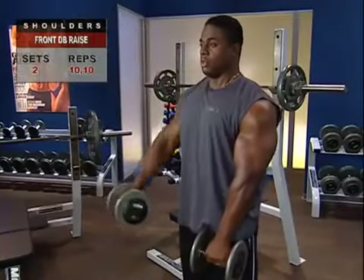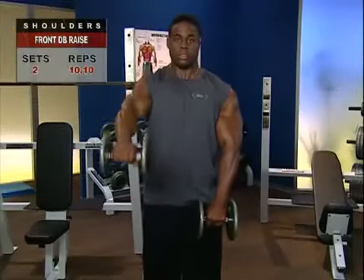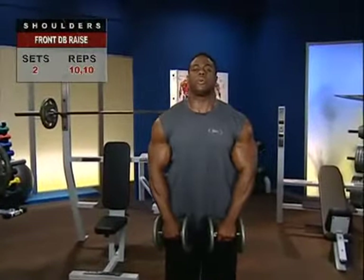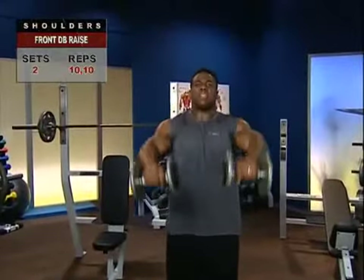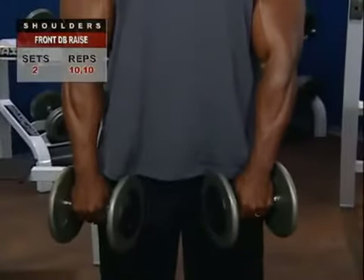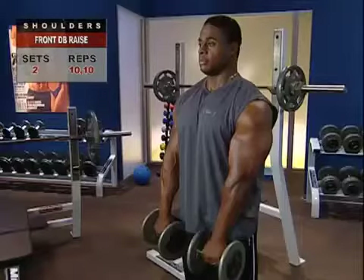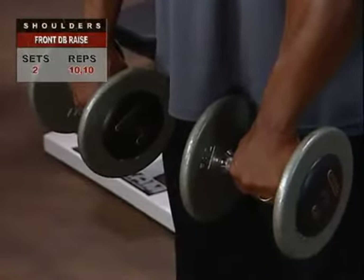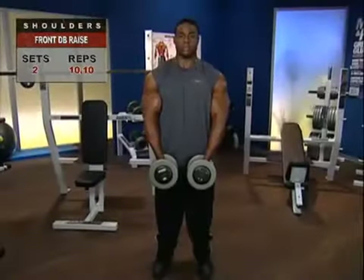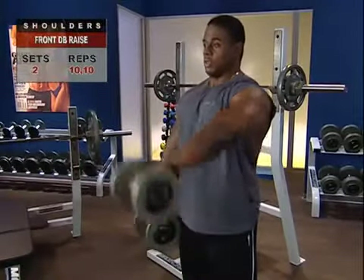There are lots of ways to do the front dumbbell raise — the most common being the overhand grip to shoulder level, which we'll demonstrate today. We'll also look at several variations so you can work the muscles differently. To begin, stand in a stable, natural upright position with a dumbbell in each hand, arms straight down and hands in front of your thighs. You can hold them with a pronated grip or a neutral grip with palms facing each other. As you raise your arms directly in front of your body, inhale and hold the breath.